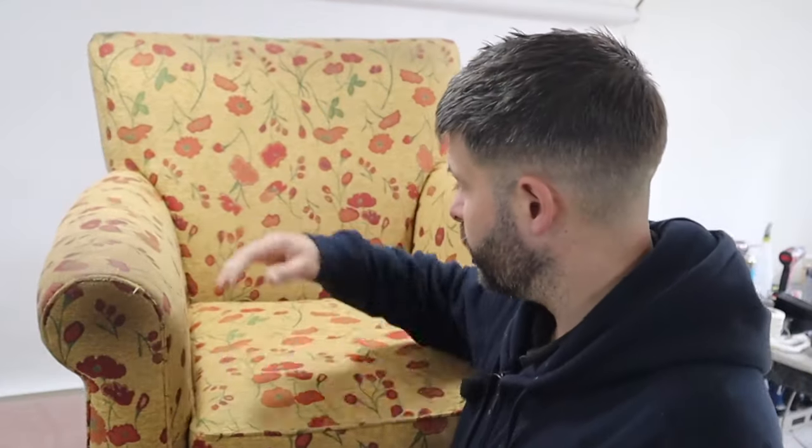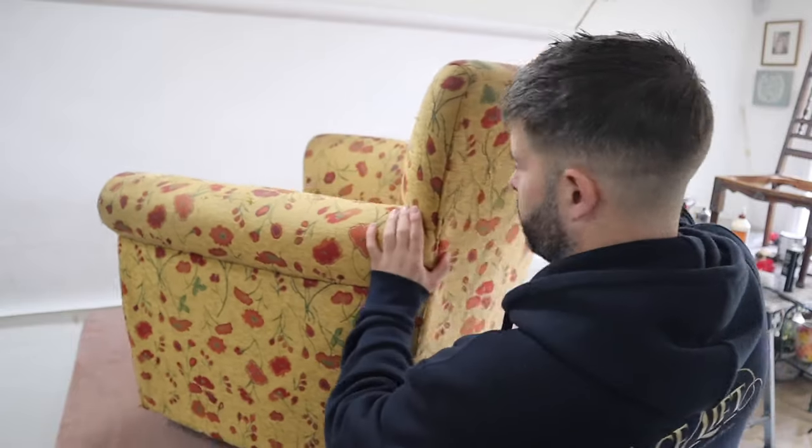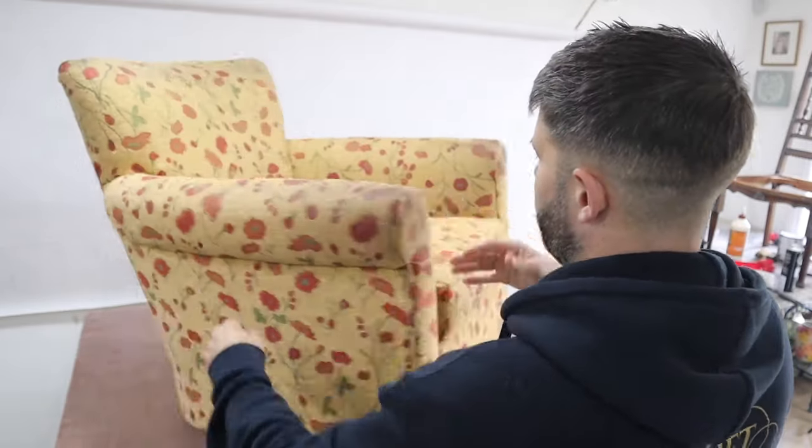Welcome guys. As you can see, we have this chair that needs to be reupholstered. We've got a lovely fabric to do it in. This is a rocking chair - it rocks and it spins. Sometimes. 80% of the time it works every time.